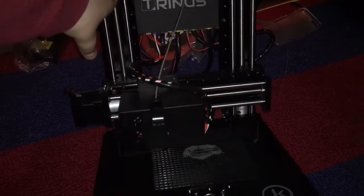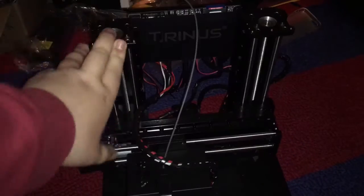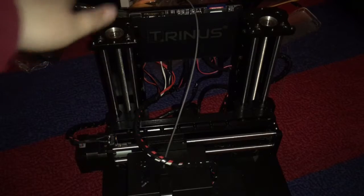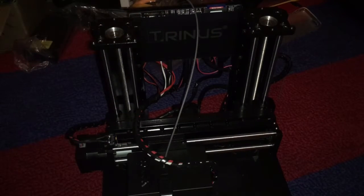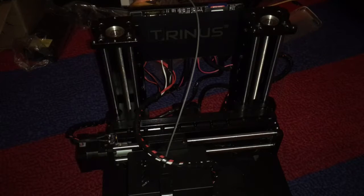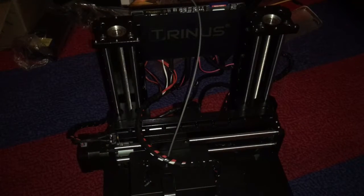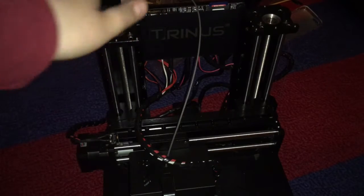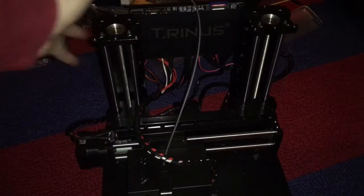My favorite part about this printer so far is how durable it is. This thing is steel — I swear, this thing is so heavy duty. Also, another thing I like about it is that it's very inexpensive for what the machine is, so that's pretty nice.